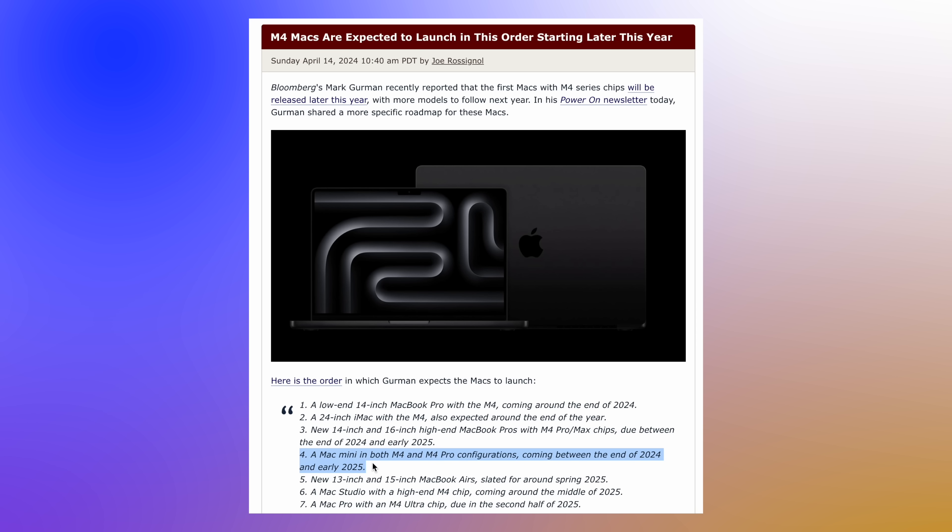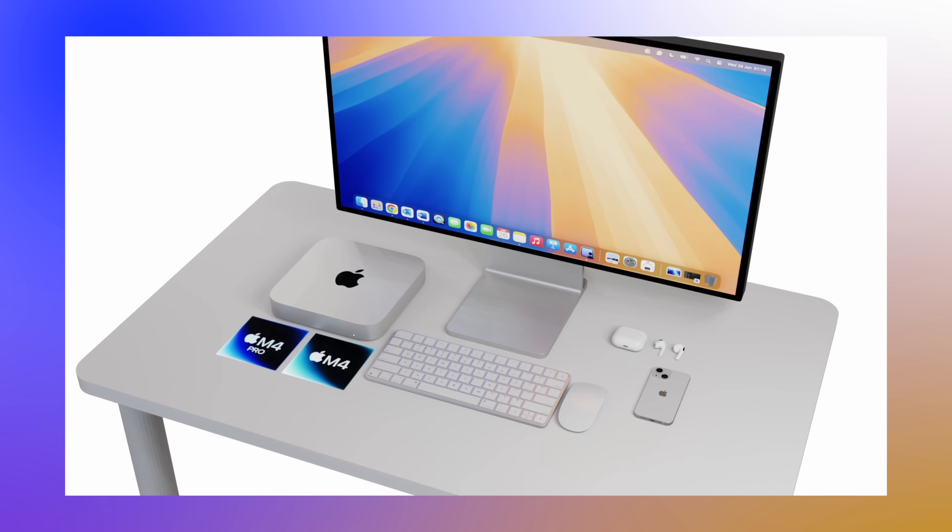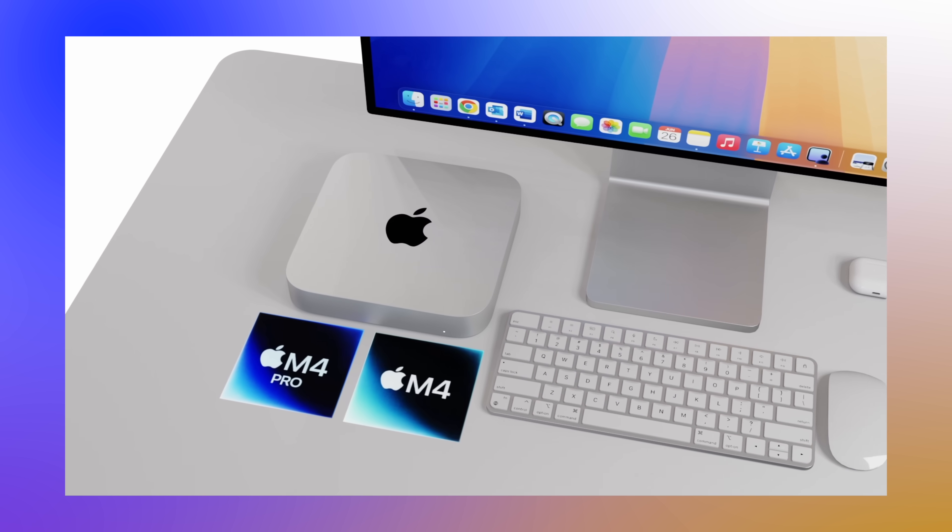Let's talk about the release date. We've had a report from Mark Gurman earlier this year indicating when the M4 journey will start for Macs. The M4 Mac Mini is expected to come at the end of 2024 or into early 2025. If that's the case, Apple will likely do an event around the end of October, very similar to the 'Scary Fast' event in 2023, with Mac Minis probably launching in November.